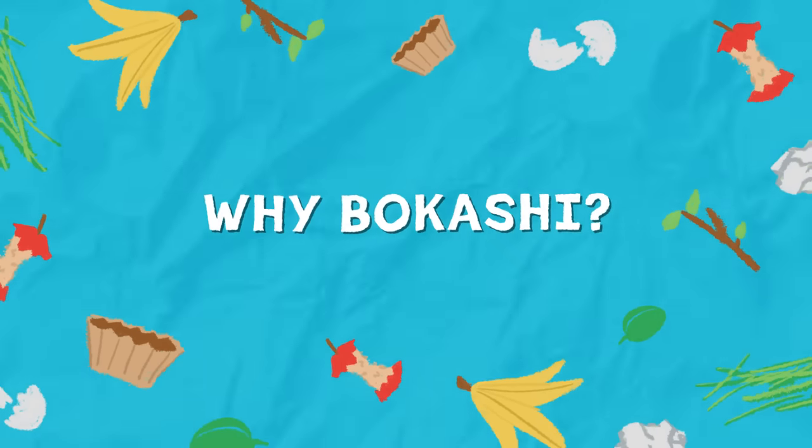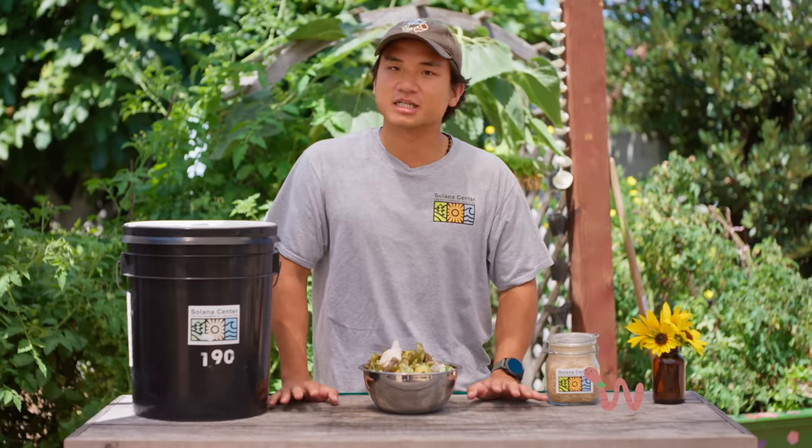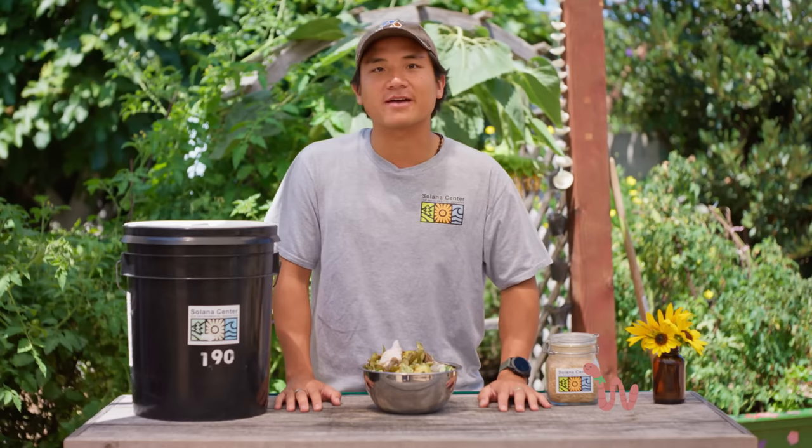Why Bokashi? Bokashi is a simple and easy way anyone can get started on their composting journey. It has a small footprint and requires minimal tools that you probably already have at home.